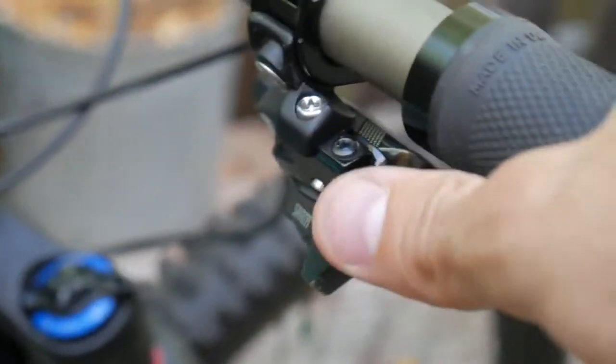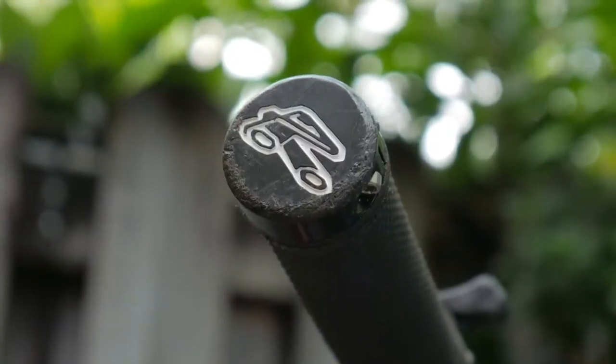The handlebar has brake levers, shifters, grips and end plugs.